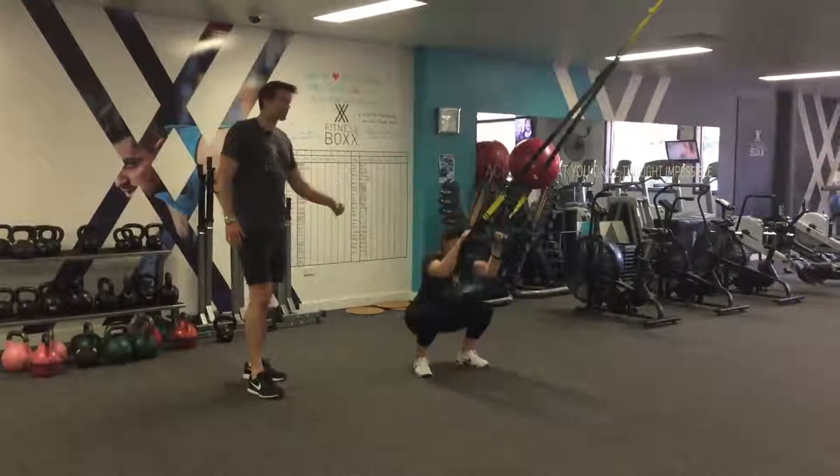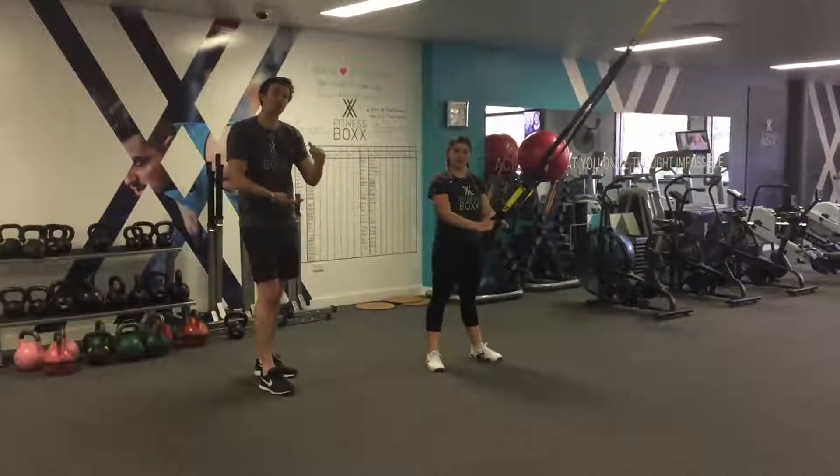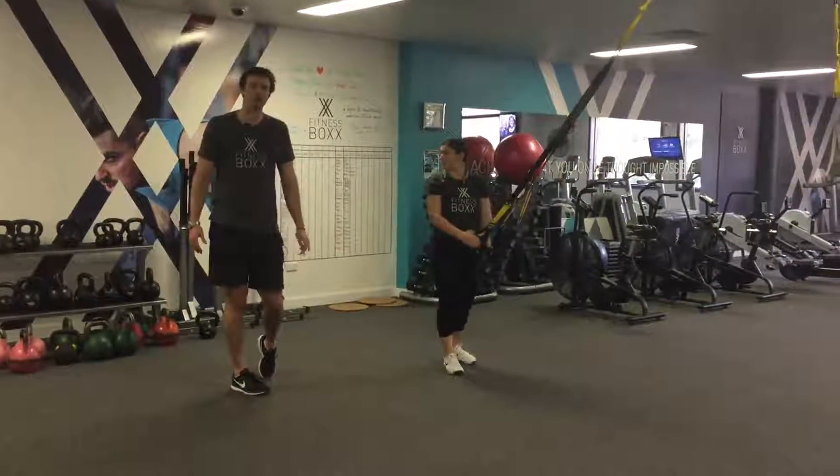If you want to make it more conditioning based, focus on the tempo of the squat — nice and fast, don't worry too much about the depth. But if you want to add a bit more of a strength element, you can work more on that depth.